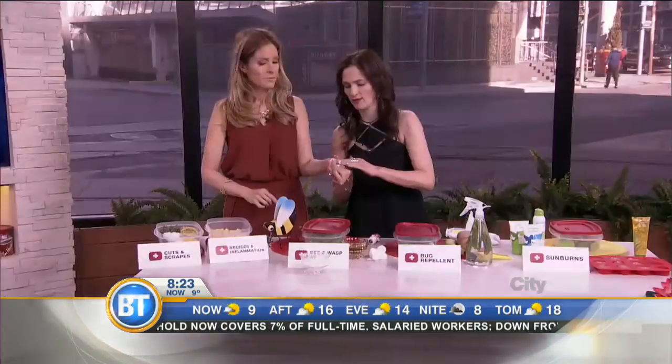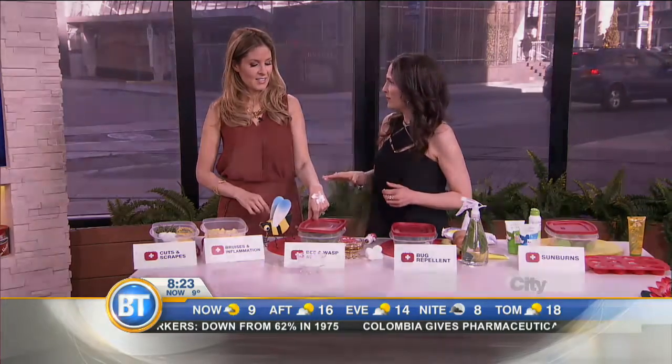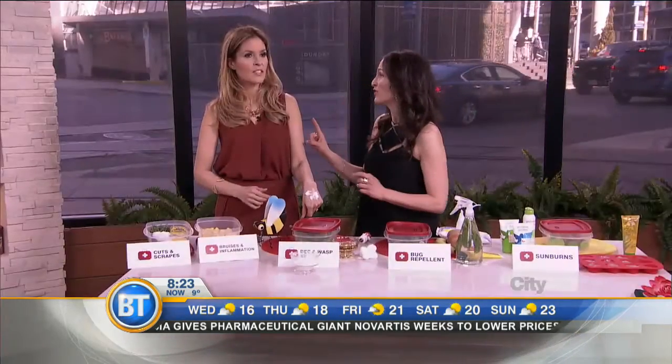I'm going to use your hand to demonstrate. Literally you leave it on there, and what it's going to do is the baking soda is going to neutralize the bee venom, helping to reduce the swelling and also take away the pain. But first thing you have to do is remove the stinger, then apply the salve.